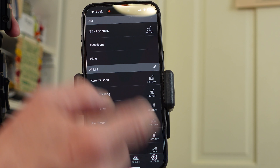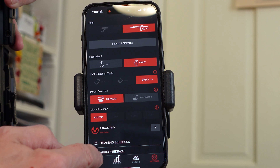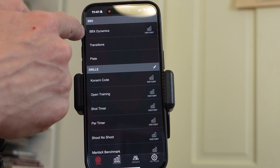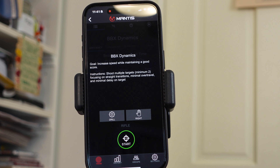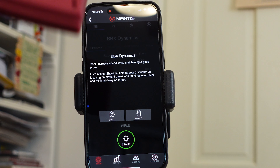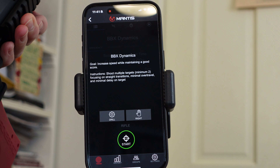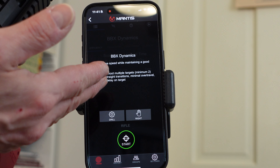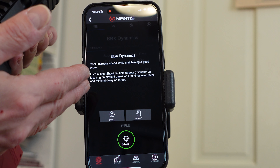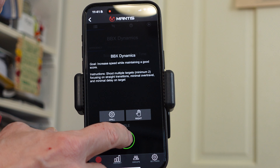So we can go into settings. We can see the rifle is selected, right hand. There are some options here that you can change. If we go to BBX Dynamics, it's really like an open shoot calibrating mode. It tells me to put the rifle down on a flat surface while it calibrates. Now the calibrating is complete. So we can set up targets. This is telling me to shoot with multiple targets — minimum of two — focusing on straight transitions, minimal over travel, and minimal delay on target. So we're going to hit start. I'm just going to go through a couple of targets.